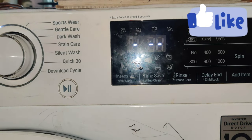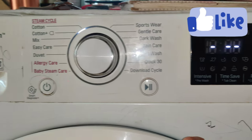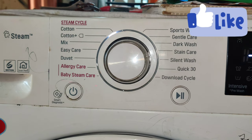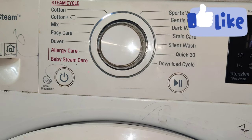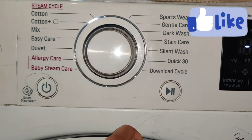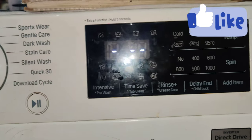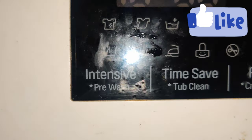We will show the LG tub cleaning. I will show you the video. There are options such as cotton, cotton placer, mix, etc. We will show the quick 30 option on the right side. We will use the tub cleaning setting.